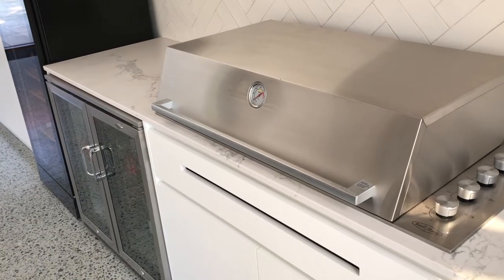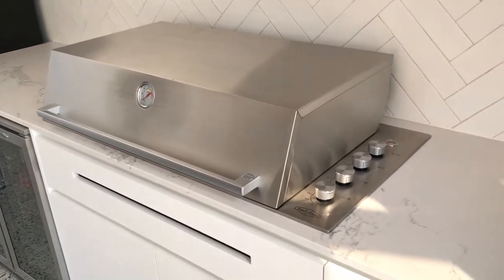G'day guys, how are you going? If you want to put a barbecue in an enclosed space or even semi-enclosed, there are strict regulations around that, and basically you can't do it because you'll end up getting carbon monoxide poisoning.